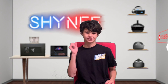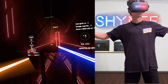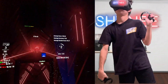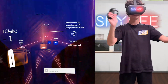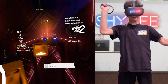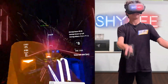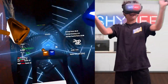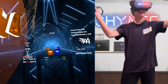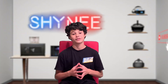But now that you've got RelayVR set up, let's hop into an app and see how it goes. Alright, so that was the gameplay.